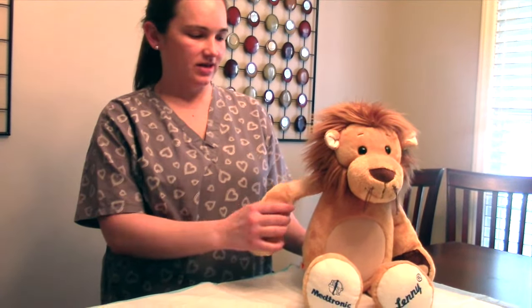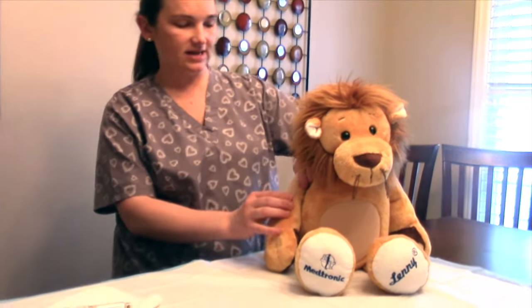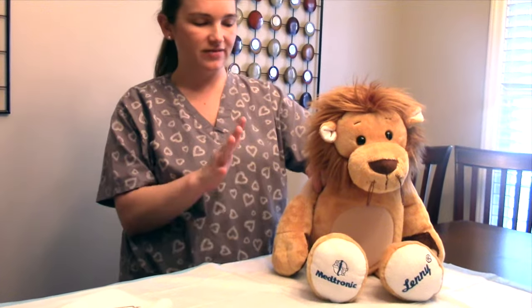Now that the needle is primed and ready to go, we're going to go ahead and administer the insulin. Lenny is going to help me. We will give it in his arm. What you're going to want to do is pinch up the skin and either give it at a 45 or 90 degree angle depending on the size of the child.